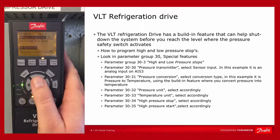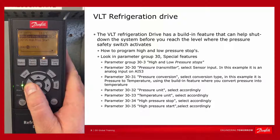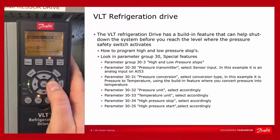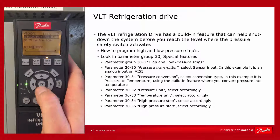Then we must determine at which temperature the system should start working again. We will allow the system to start operating at 18 degrees, so program 18.